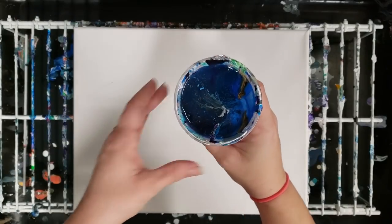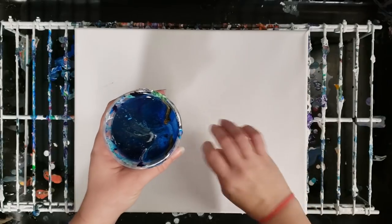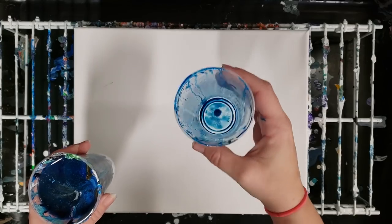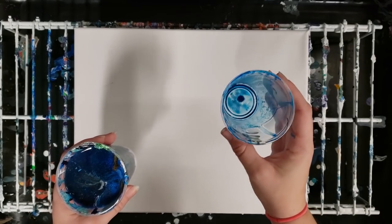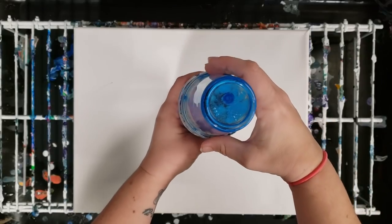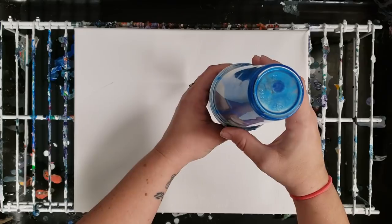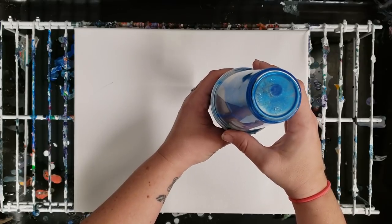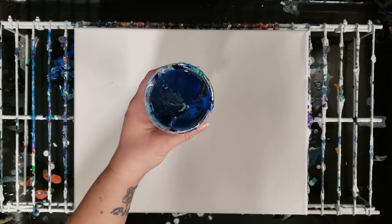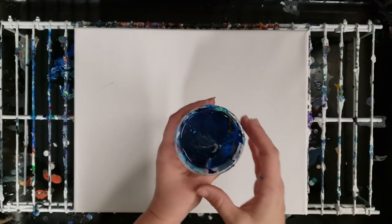So today we're going to do a leftover paint pour. What I do is basically after I do a flip cup or tree ring or something, you're always gonna have a little bit of paint left in your cup. So I just combine all of the leftover paints in the cups by putting them on top of each other, and that not only keeps them from drying out but it lets them drain into each other so you get kind of a mixture of paints.